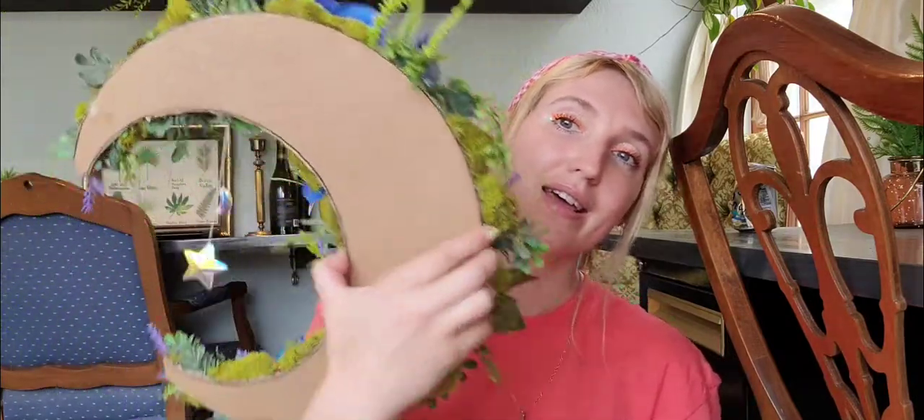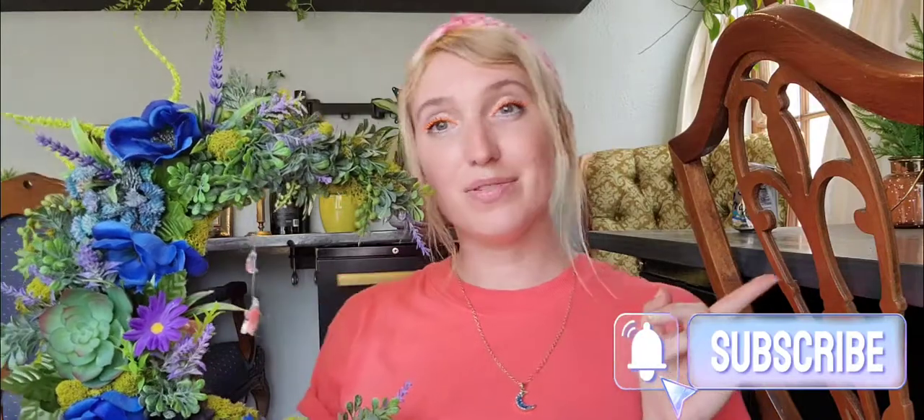This is what the back looks like — just such a simple craft. It was time consuming, I'm not going to lie, but I'm so excited to hang this up in my house. Thanks for joining, thanks for coming to my channel, and I'm glad you're here. Make sure you subscribe if you want to see more fun DIYs like this and lots of other things to come soon. Have a happy day!